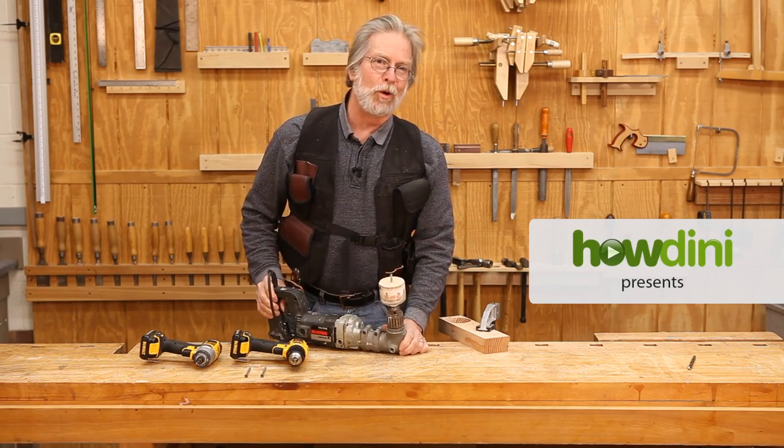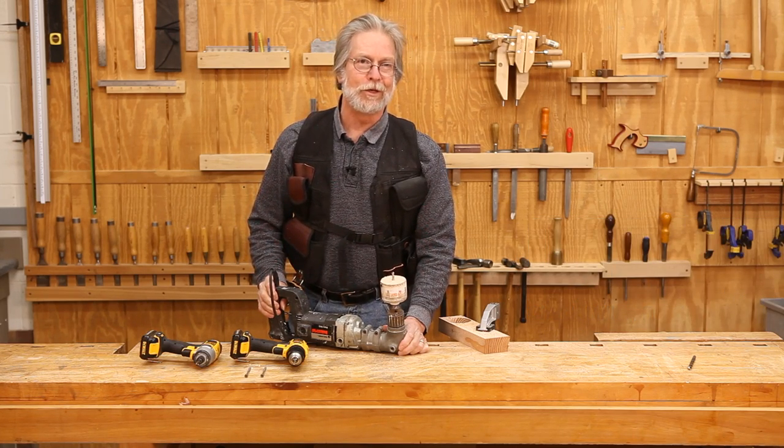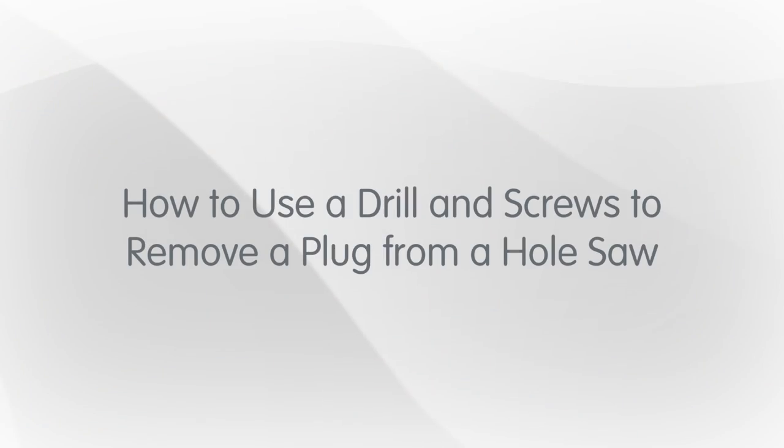If you've got to use a hole saw to bore a hole in a piece of wood, you could get that plug out of the hole saw the old-fashioned way with a screwdriver or a chisel and some choice words — but there's a better way. Ray Brown from Polebridge, Montana uses a drill and a drill driver to make this job much easier. Here's how he does it.